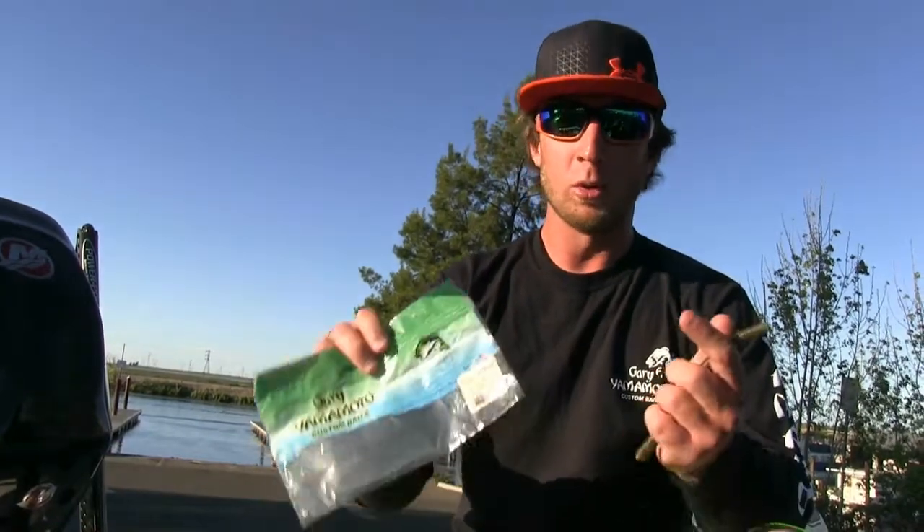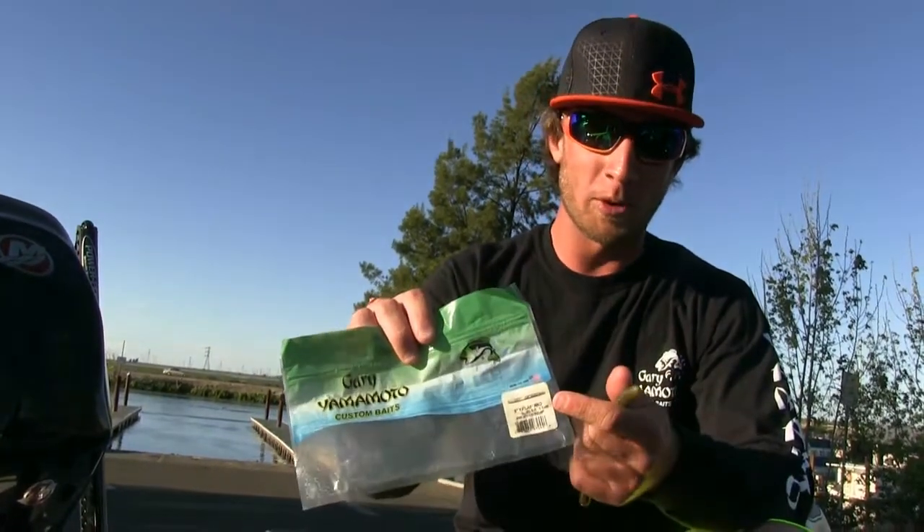Hi guys, Fletcher Shrek here with Bass Angler Magazine, showing you a different way to rig a Yamamoto Senko in the summertime for heavily pressured fish. In the summer, fish can get up under docks and hard-to-reach places — docks where fish have seen a hundred different baits, or a dock you can't traditionally skip a bait up under.